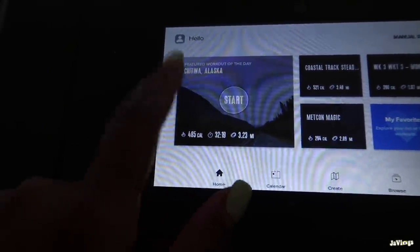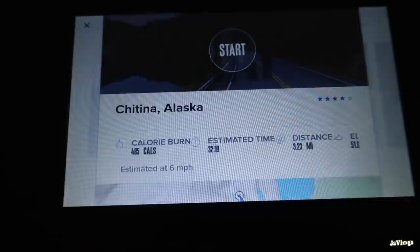Philo has AMC, TLC, OWN, Comedy, Nickelodeon for the kids - the app is just so convenient. I have it downloaded on my iPad, just prop it up and I can watch TV while I'm working out. It's only $16 per month, you get 44 plus channels, and you can try Philo free for seven days. I also have a coupon code for 30% off your first month - that'll be in the description box along with the link. I want to thank Philo for sponsoring this video.